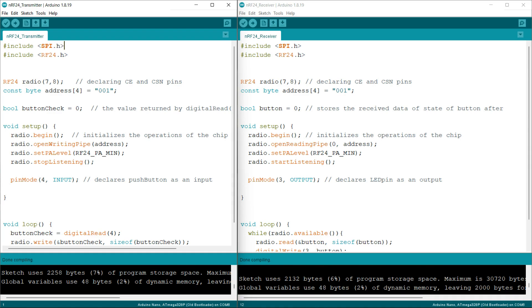Now let's understand the code section. First, I am including the SPI library in order to perform SPI communication, since the NRF24 module supports SPI. Next, the RF24 library is used to minimize lines of code and make our task easy — it contains various functions that help with the communication process. I am then declaring an object for the RF24 class, passing the values of the CE pin and CSN pin of the NRF24 module.